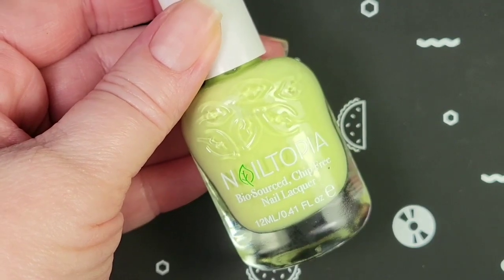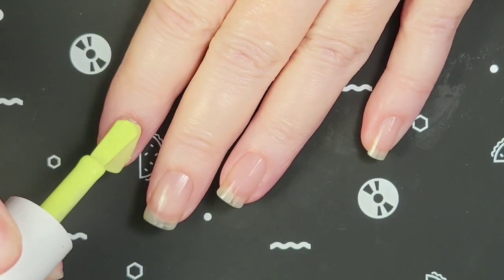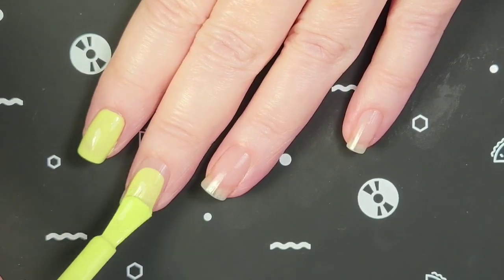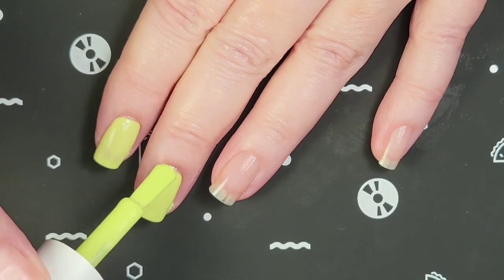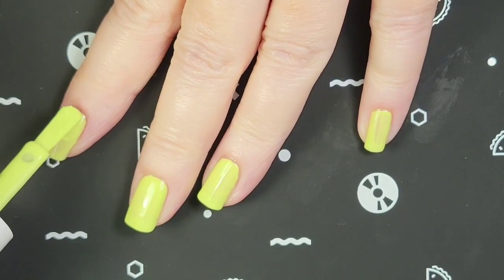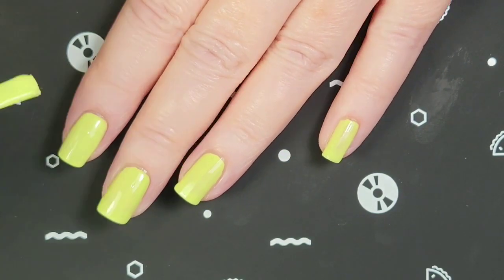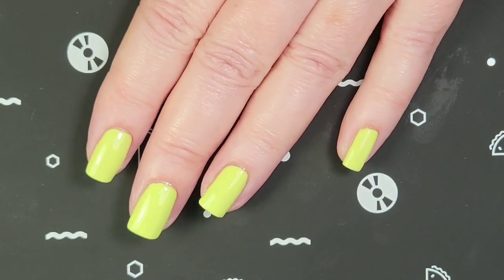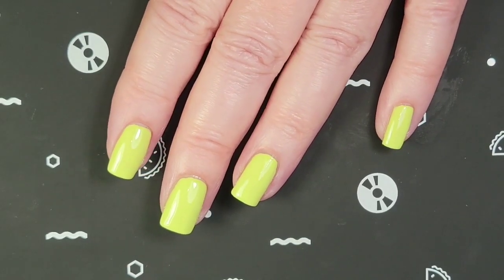This one is called Juice Cleanse. Here is the first coat of Juice Cleanse. This isn't too bad. With this first coat, we might only need two coats. This is one coat. I think this kind of looks like a celery green. And I think we're good in two coats — it's nice and shiny without top coat. And here's what it looks like with top coat.